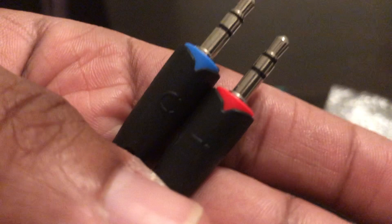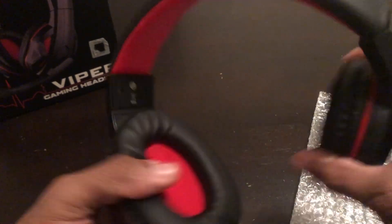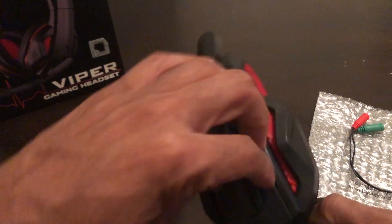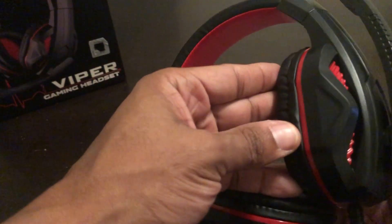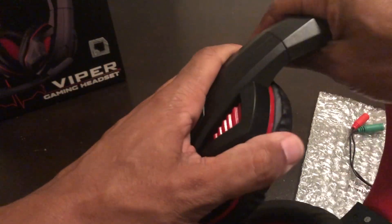You've got extra green and red ports for different jacks, and it comes with an internet adapter jack. Moving it back and forth, these feel like some decent headsets — they feel really decent.